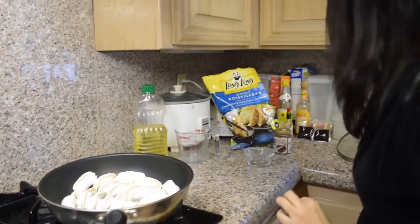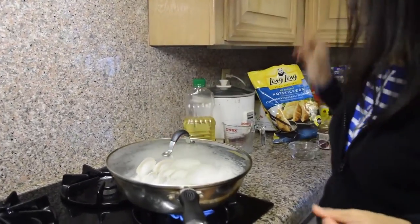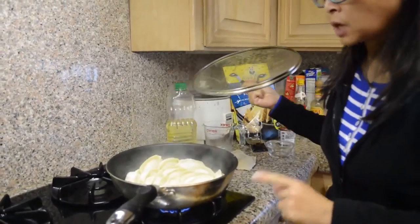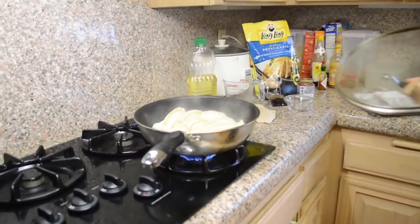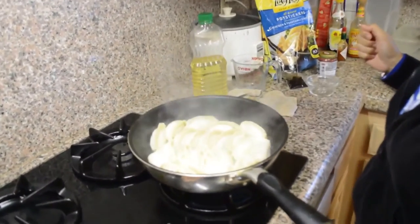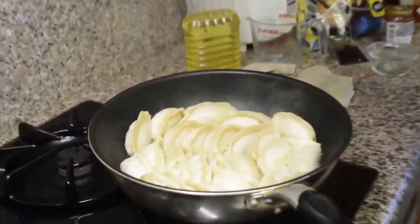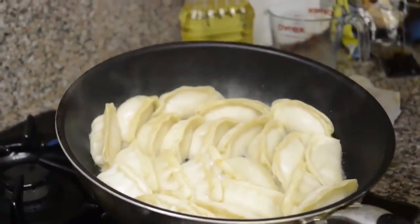Then you cover it and it will cook for about 15 minutes. The potstickers have been cooking for about 8 to 9 minutes on high. The water is going down and almost getting dried, so I turn the heat back to medium and I want the water to just slowly evaporate. Now you can see it's almost dry. After all the water is evaporated, I will let the potstickers brown.